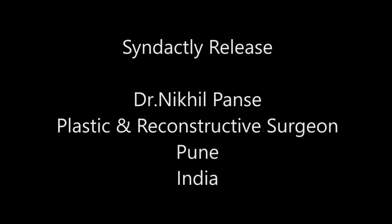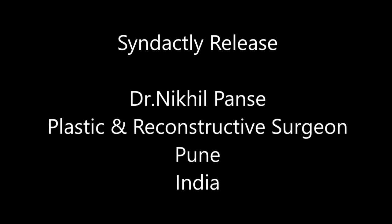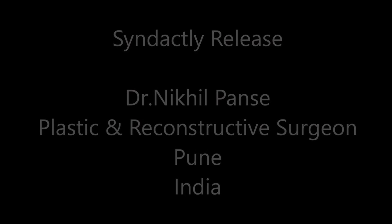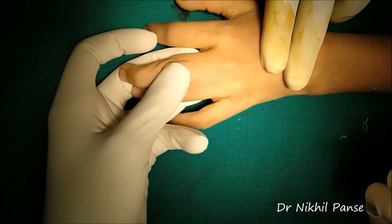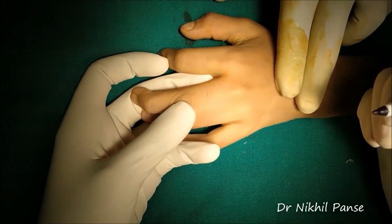Hello everyone. This video demonstrates syndactyly release in a case of simple complete syndactyly. This is the patient we will begin with the markings.